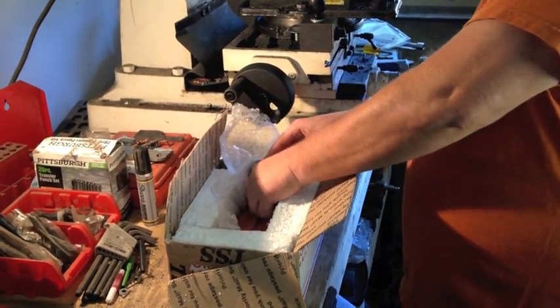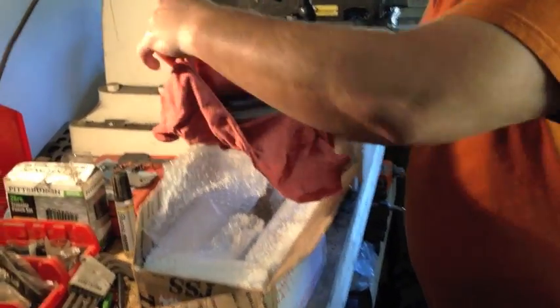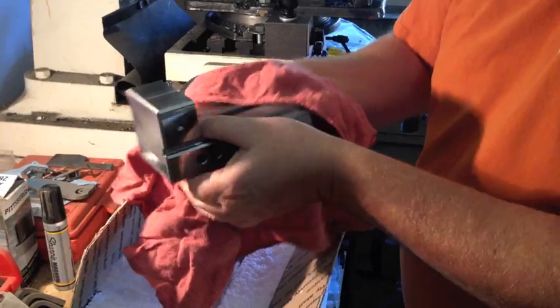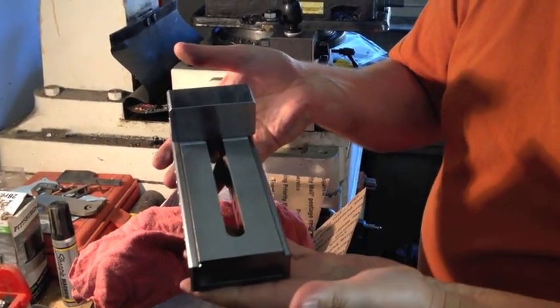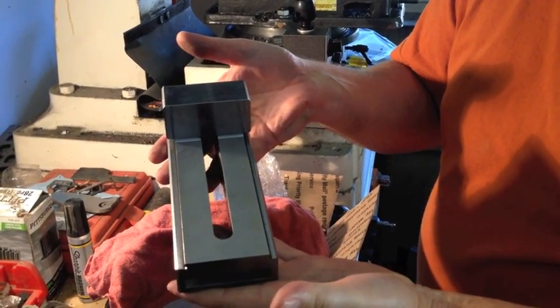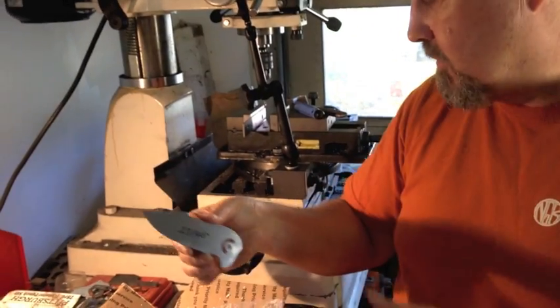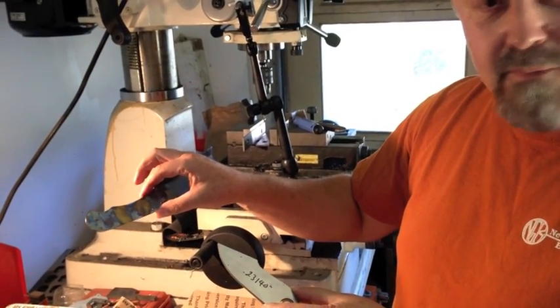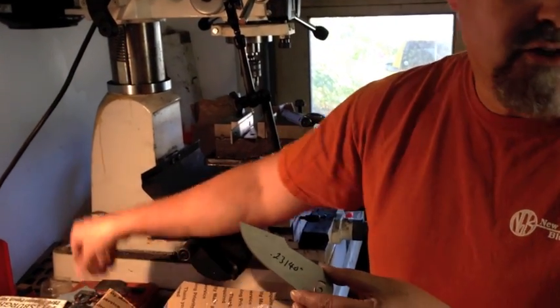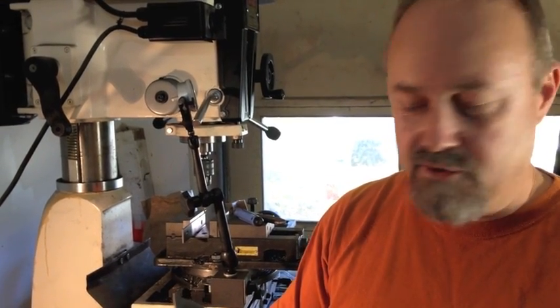Nice and wrapped up. Got the nice machinist vice — that's what we're going to be heat treating. We also do machining for knives that look like that with scales. This is the size of stuff we typically heat treat, so the machinist vice is a little bigger and we'll have to change our processes a little bit.